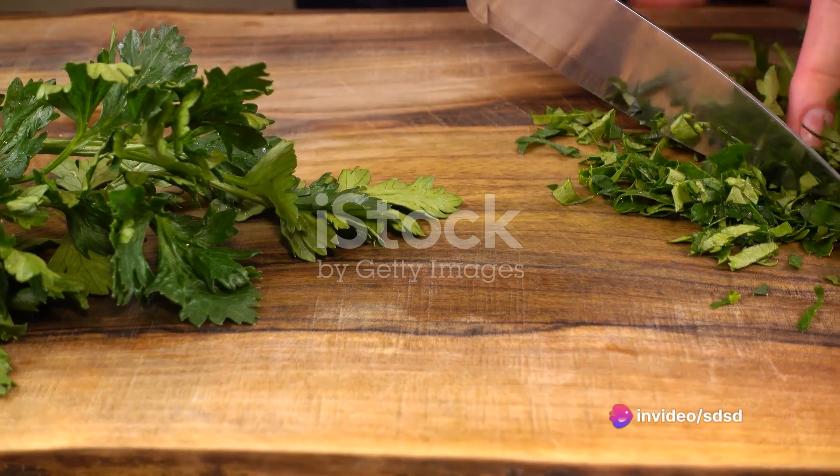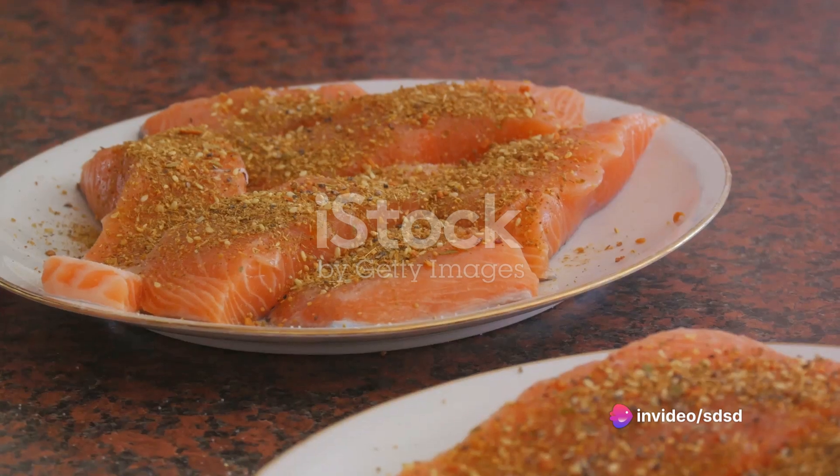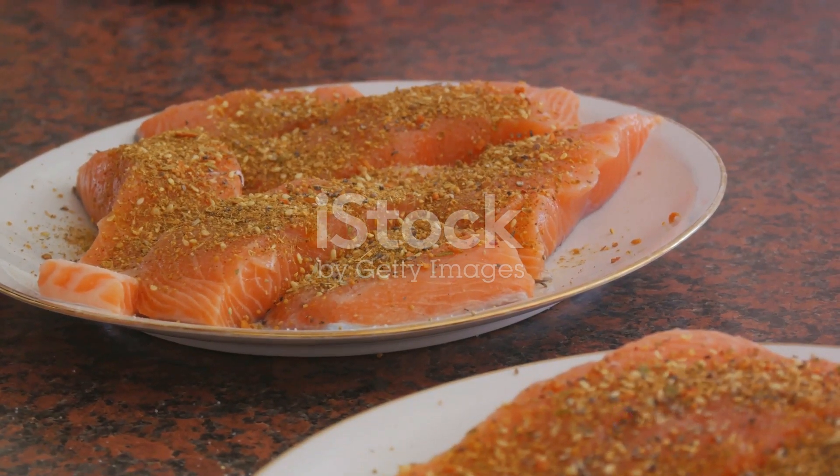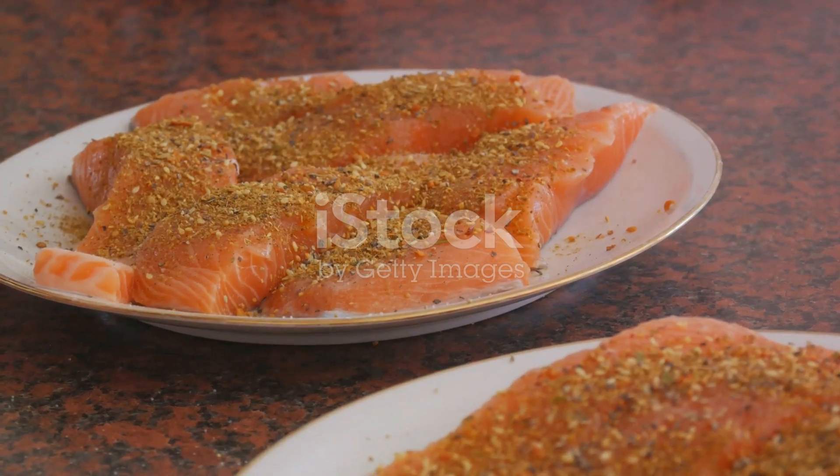Once the salmon is cooked to perfection, garnish each fillet with a sprinkling of this vibrant herb. Not only does it add a pop of colour, but it also gives a fresh flavour that perfectly complements the sweet and savoury salmon.